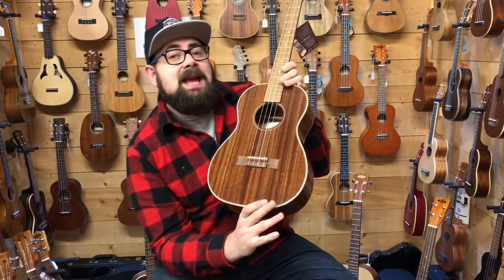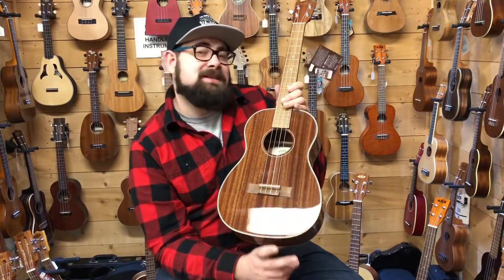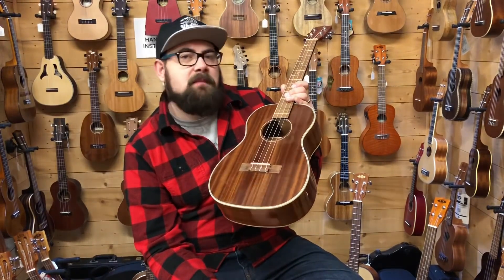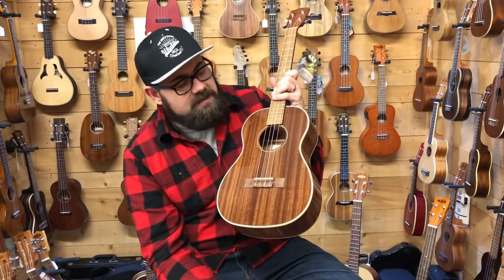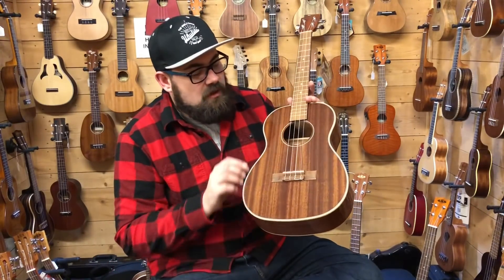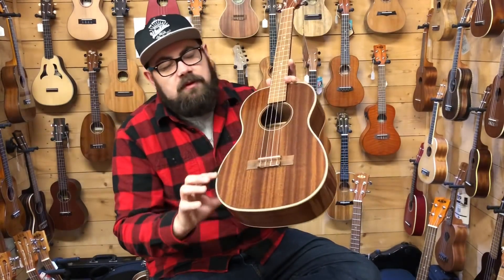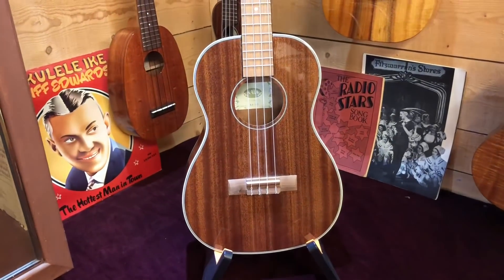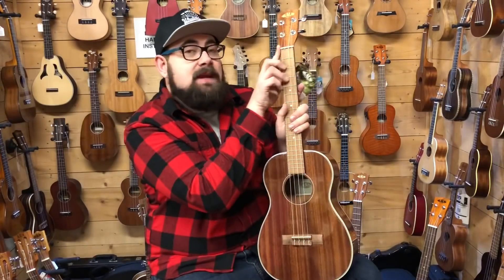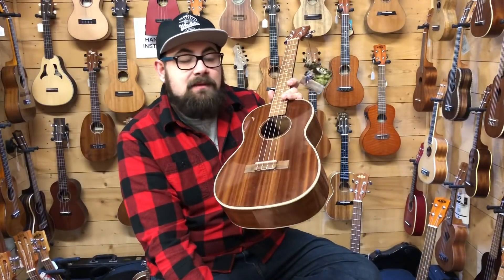The next ukulele is the Kala KAB-G — the G stands for gloss. Some people want an instrument they can just pick up and love, and this ticks that box. For about £10 more than the KAB, this has a gloss finish with a three-ply binding — black, white, black, white, and cream going around. Same spec otherwise: closed-back tuners, 38mm nut, walnut fingerboard and bridge, and new bone nut and saddle. A bit brighter than the KAB and certainly a bit fancier looking.